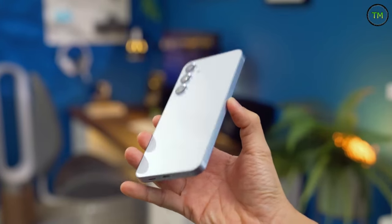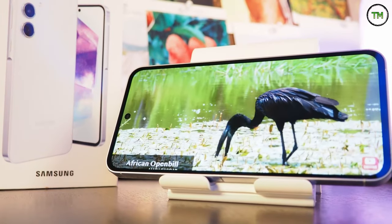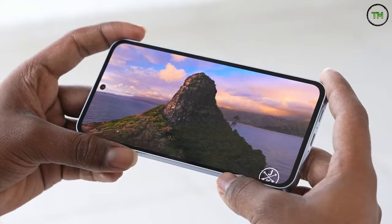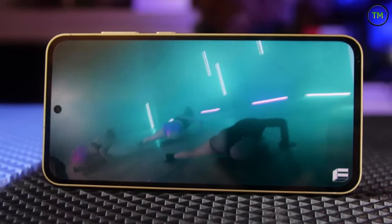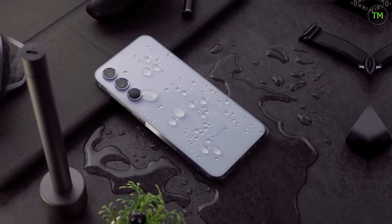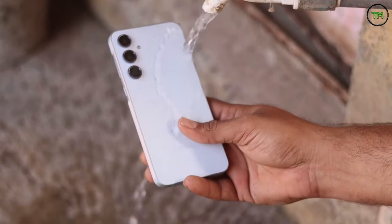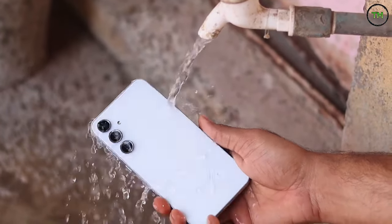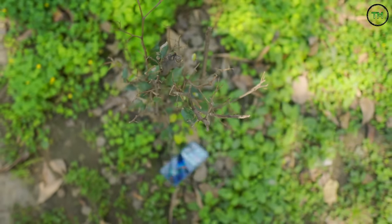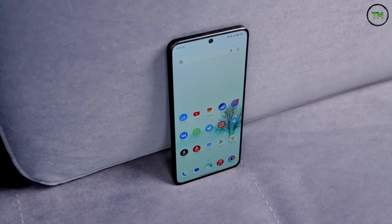The front and back panels are protected by Gorilla Glass Victus Plus, ensuring robust build quality and scratch resistance. However, for added screen protection, the inclusion of a tempered glass protector is advisable. Moreover, the device retains its IP67 rating for water and dust resistance, permitting submersion in fresh water up to a depth of one meter for half an hour, as well as withstanding rainfall — though it is not suitable for swimming in beach or pool environments.